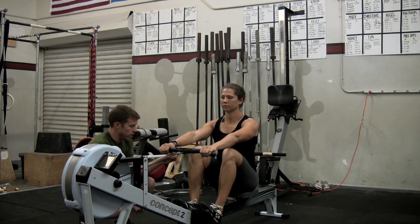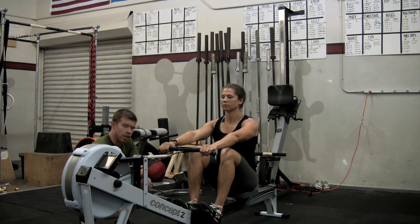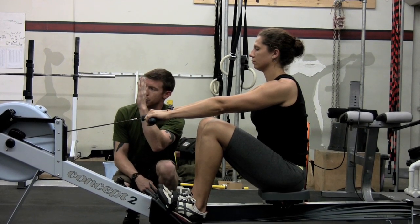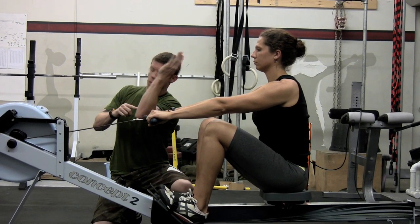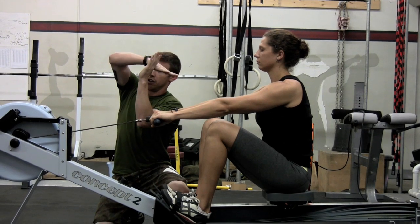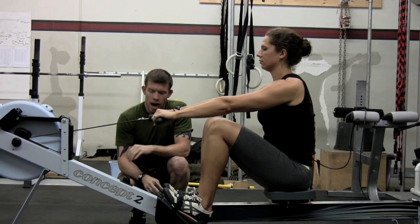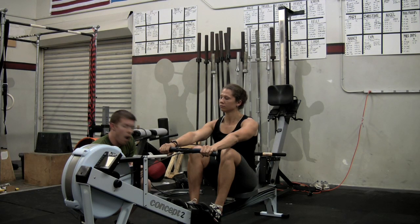Pay attention to the position of the knee relative to the ankle. We essentially want a 90-degree angle here or just under, where the knee is stacked over the heel — not in a vertical direction, but we're looking at the femur angle maintaining that 90 degrees. To start the drive, it's going to be only legs — just like our deadlift, just like our clean. She's not going to pull early with the arms or extend the back. She's merely going to drive her legs.